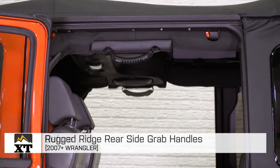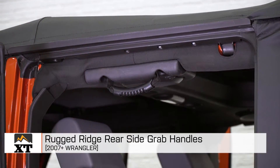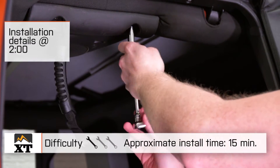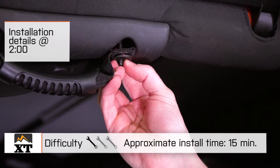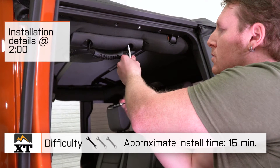I'm Ryan from extremeterrain.com, and this is my review and installation of the Rugged Ridge Rear Side Grab Handles, fitting all four-door 2007 and up JKs. Today we're gonna talk through the installation of these grab handles, which is a very simple one out of three wrench install. You'll be able to get these installed in right around 15 minutes.